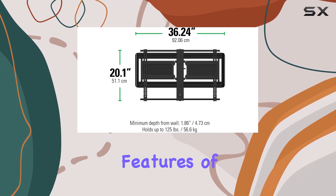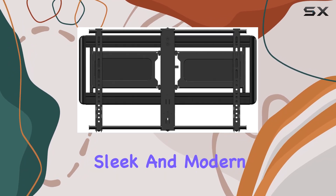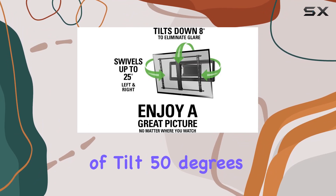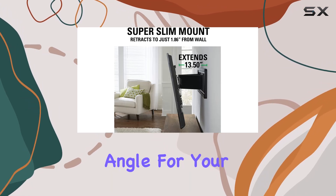One of the standout features of this mount is its ability to keep your TV only 1.86 inches from the wall, providing a sleek and modern look without sacrificing functionality. With 8 degrees of tilt, 50 degrees of swivel, and 13.5 inches of extension, this mount allows you to find the perfect angle for your viewing pleasure.